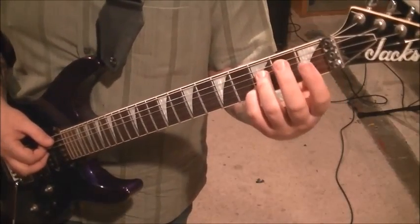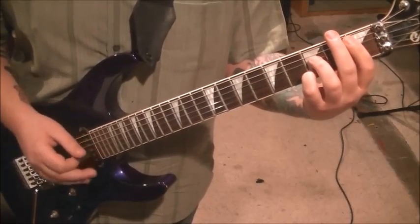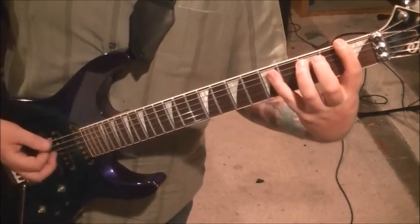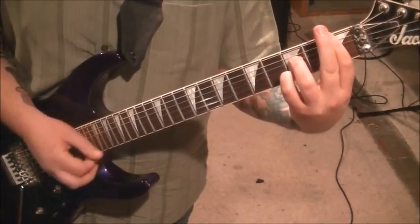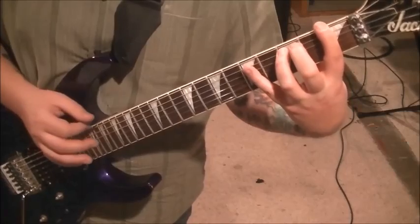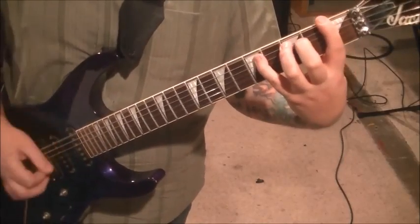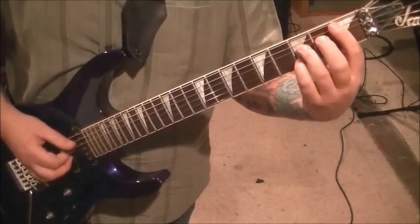Then back to the first Bb7, but the strum is different. First fret on the A. Down, down, up — the down, up is on strings two through four. Then we catch the F bass — go up to one E, and then down, up on strings two, three, and four. And then back to one E, three A. Down, up. Then jump up to the five A while the one E stays — that's a down. Do that again, then there's a rest after it. From line three, we have where it went into the Bb7.